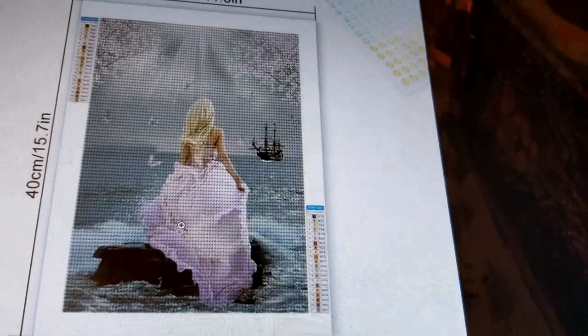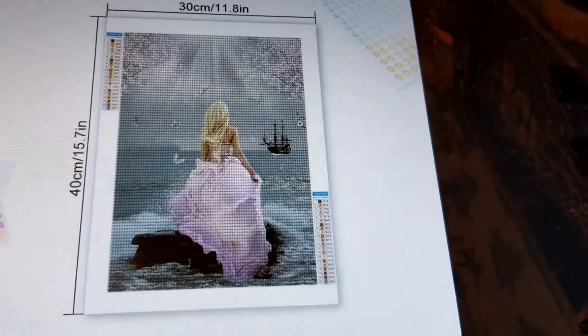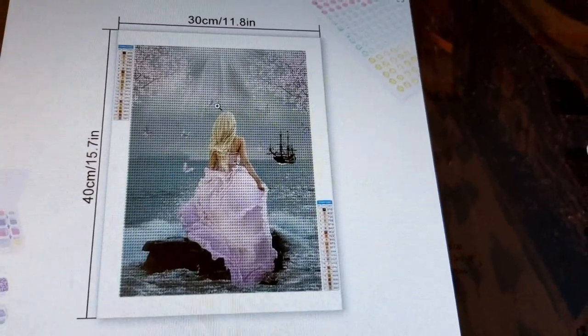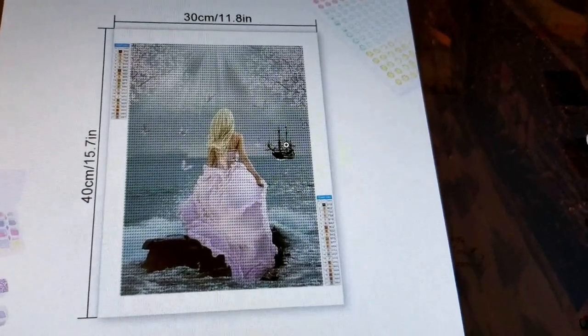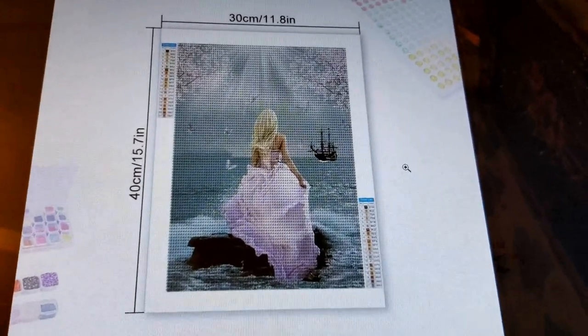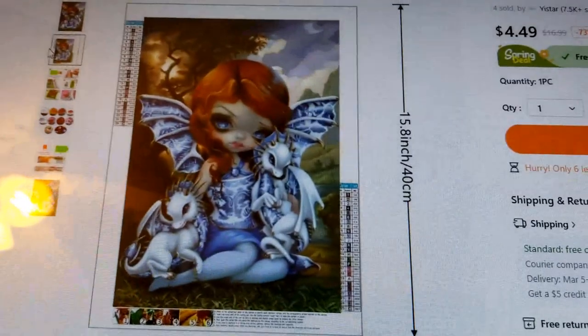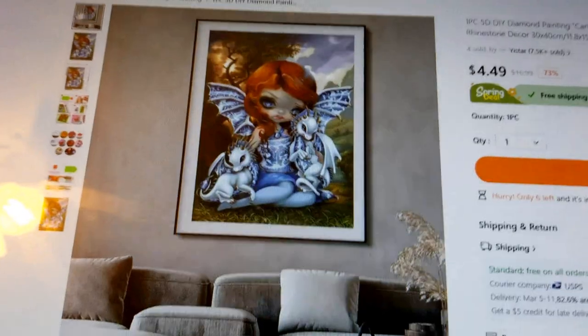Something else I noticed in some listings: if you look at the color palette shown and compare it to the image — which you'd expect to be pinks, blues, and grays — the palette shown is all weird autumn colors. I think they're taking the main image and superimposing it on a canvas template just to show sizing. Don't assume that color palette is what your canvas is going to look like.